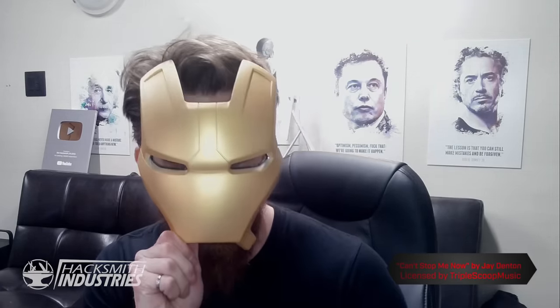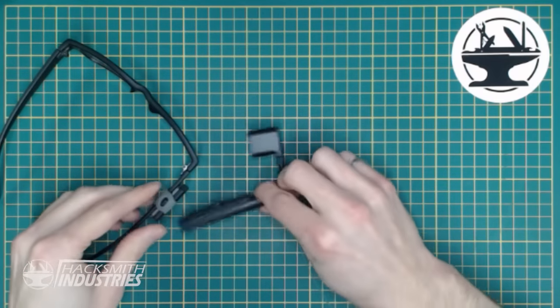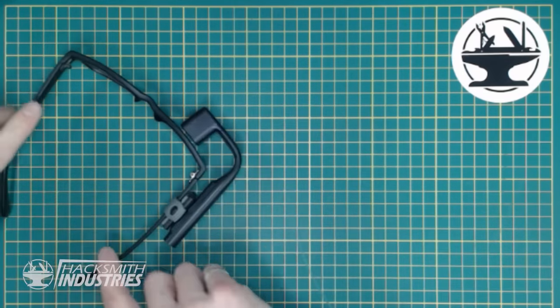Alright, so while we get the rest of that helmet polished, let's take a look at the most important part of this build — actually adding a heads-up display to the helmet. We use something like this: a small heads-up display that's designed to go on a pair of glasses. These are pretty affordable, and you can buy them off Amazon for a couple hundred bucks. I've put a link in the description below.